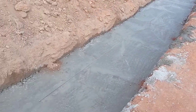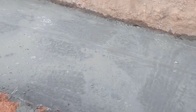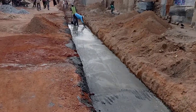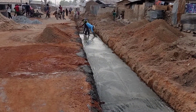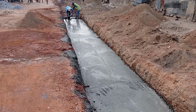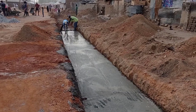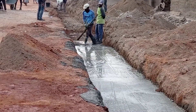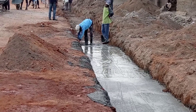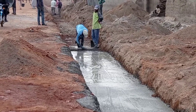Here you can see that I was working together with one of my workers to get a proper slope. For each interval of 10 meters, we maintain a slope of at least 5 centimeters. Here you can see that we are pouring concrete into the base. For this purpose our depth was maintained at 15 centimeters.